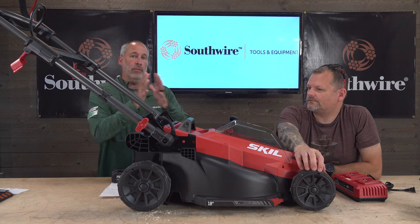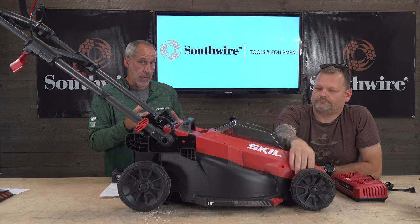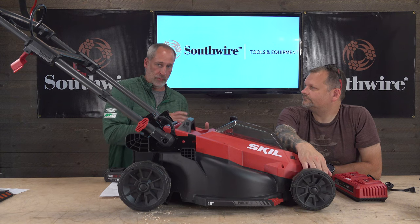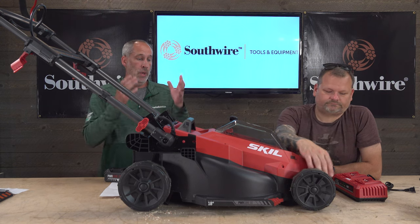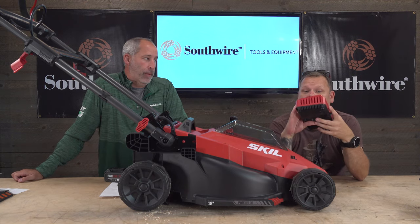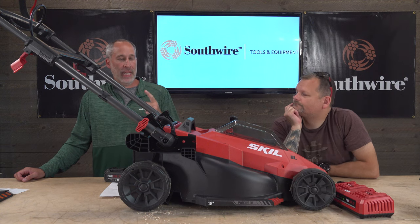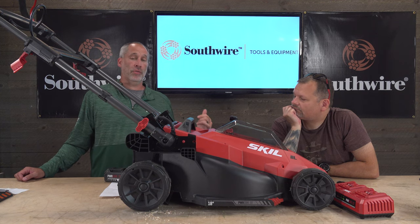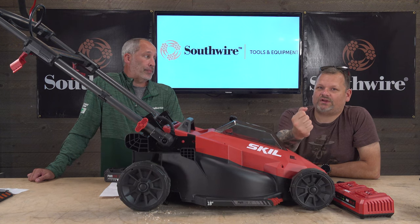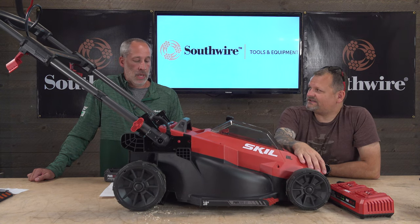There are other mowers out there — like the Ego 56-volt — that have more power and are designed for larger yards and different users. This 20/40-volt is designed for someone with a smaller yard. Do your research and understand what you're getting into. One big advantage this mower has is a dual charger — it charges both 20-volt batteries simultaneously. Other mowers we've tested take two batteries but come with only a single charger, which means you end up charging one, forgetting to come back, and then you're not ready to mow. With the dual charger, just put both on when you're done and you're always ready.